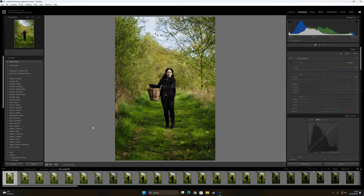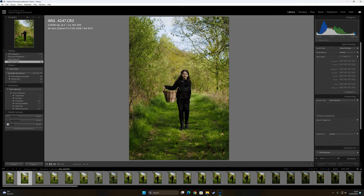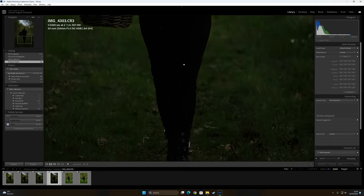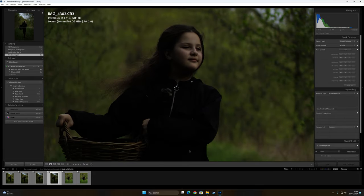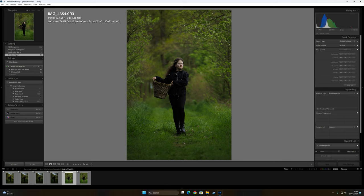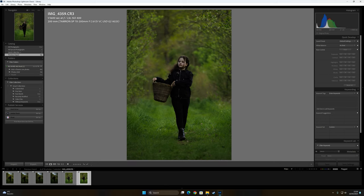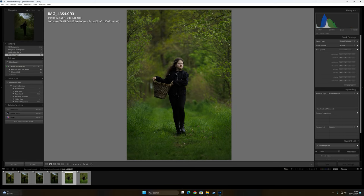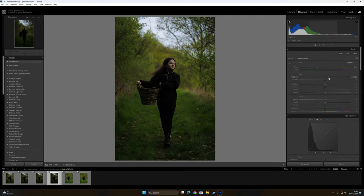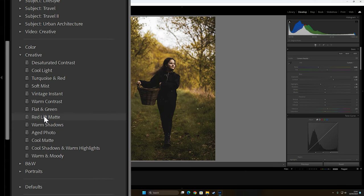I don't have a camera to film myself so I will only speak. I've already chosen some photos from the Sigma 50mm 1.4 — this is the one I like. And from the Tamron 70-200 — these two are what I like. I'll start editing the first one. What I like to do first is bring up the exposure because they are underexposed. I'll put on the red and lift preset.